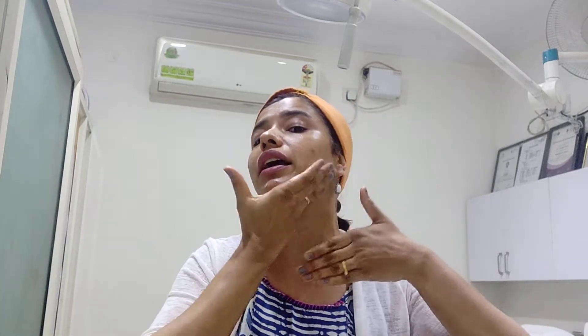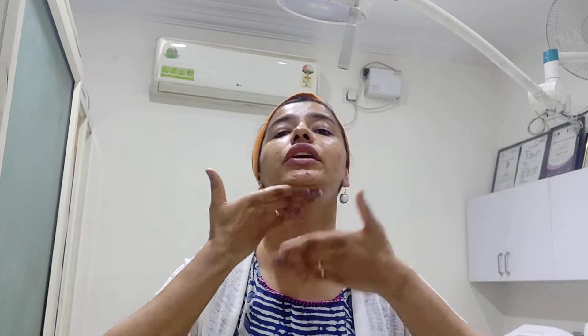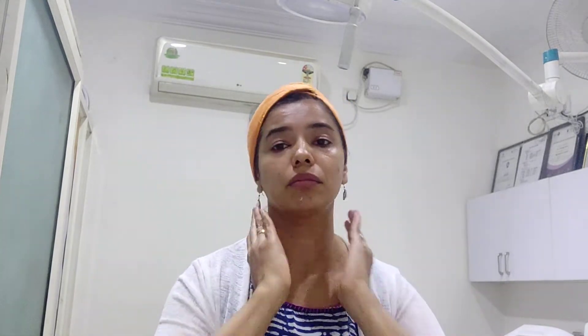I require about the same amount of moisturizer for my neck as well — never forget the neck area. So I take moisturizer again for my neck, gently dab it around the entire neck area, and apply it again moving upwards, covering the whole part of the neck, maybe a little bit on the back of the neck as well. That's how the moisturizer is applied.